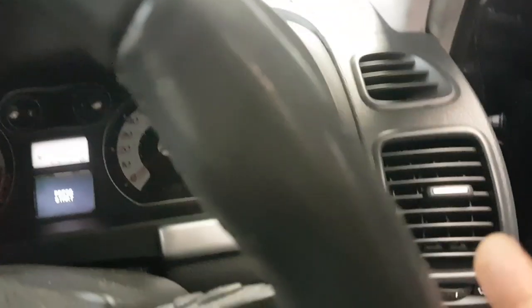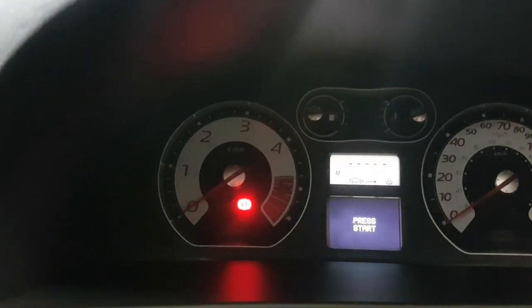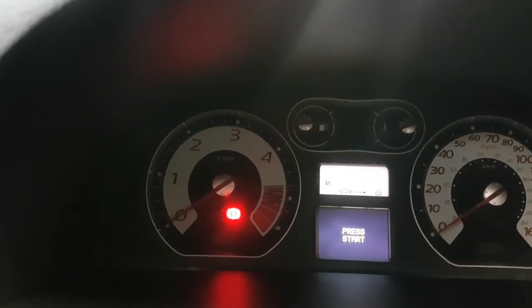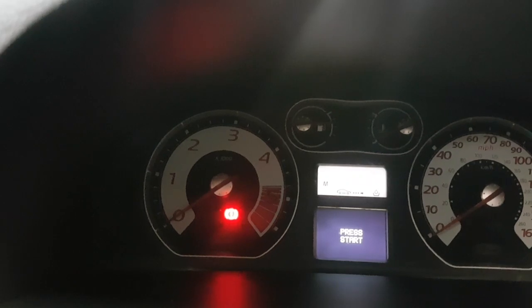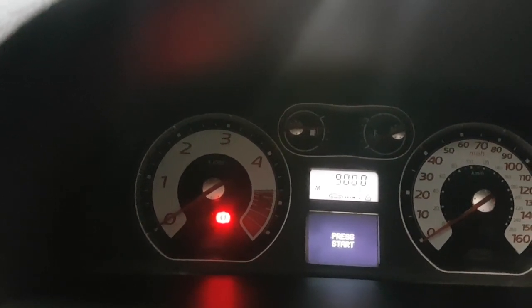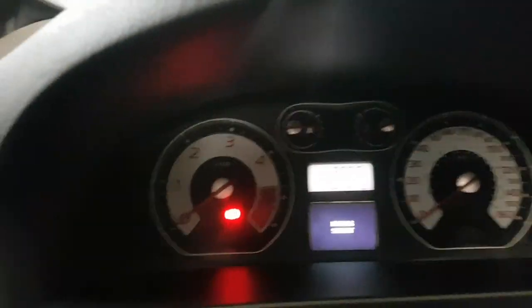Once the oil indicator comes up, all you do is press and hold this button down for at least 10 seconds — that will start flashing. Here we go, that's all reset. That's all done.